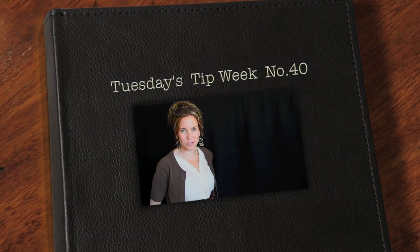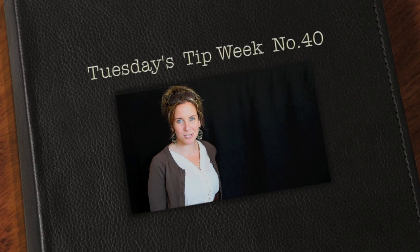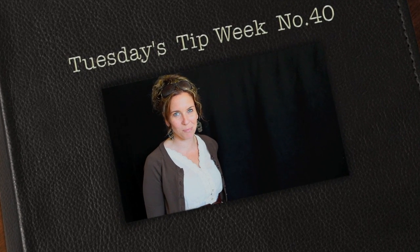Hi everyone and thank you for joining us for Tuesday's tip. My name is Julie Johnson and these tips are brought to you by Vine Images. Welcome to week number 40.